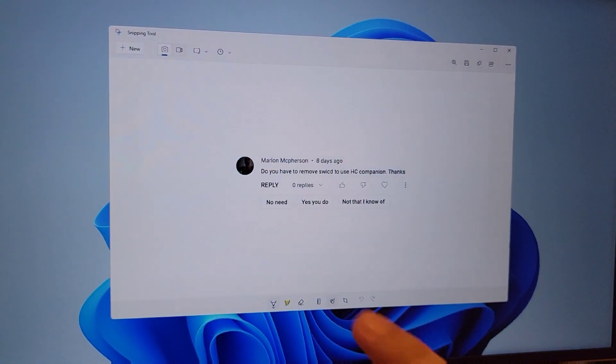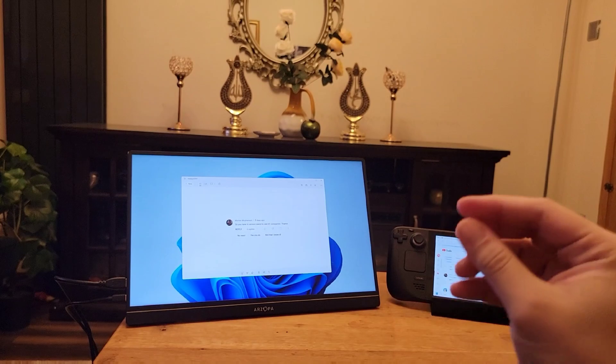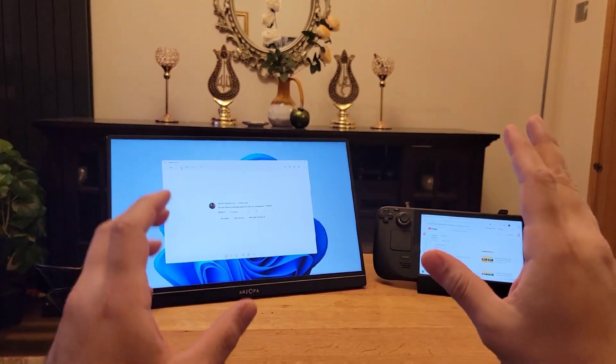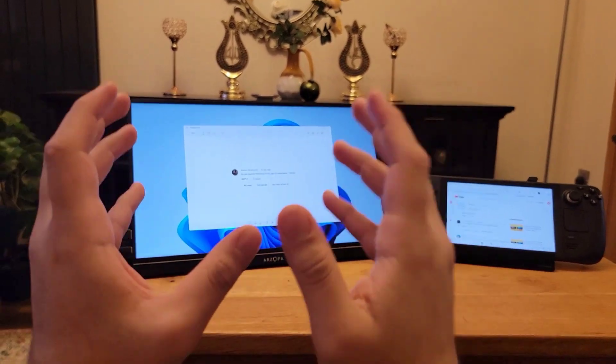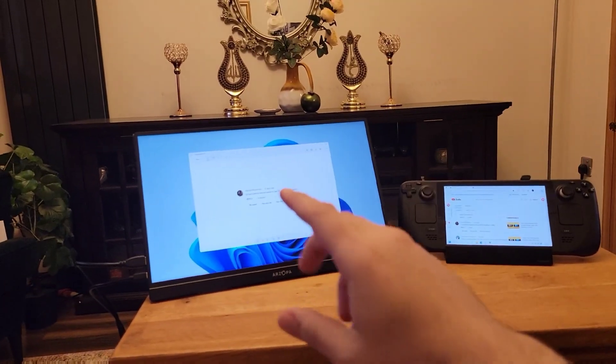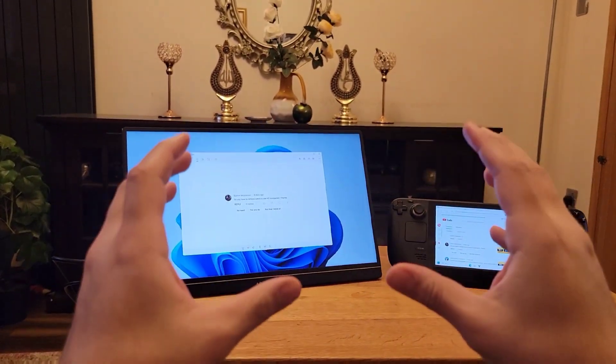Our last question for today is: do you have to remove SWICD to install Handheld Companion? The answer is definitely yes. This is stated clearly on the Handheld Companion GitHub. I tested what it's like to install both at the same time — it totally broke my controls and I couldn't get my controller to work on anything after that. I had to reinstall Windows to fix the problem.